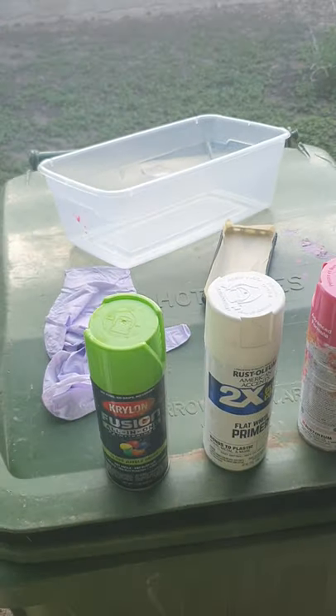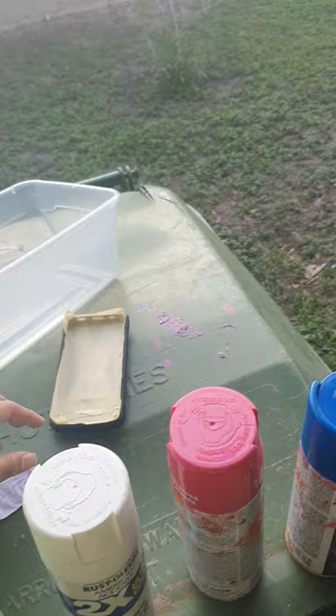Hello ladies and gentlemen, I'm going to be showing y'all how to hydro dip. Today I'm hydro dipping my phone case and you're going to be needing a couple of things.